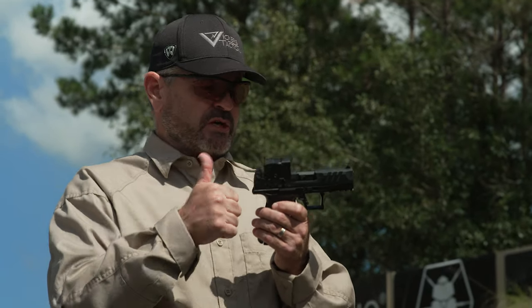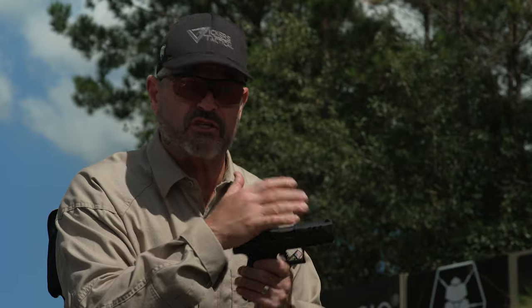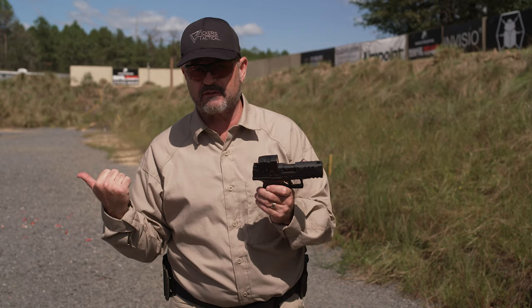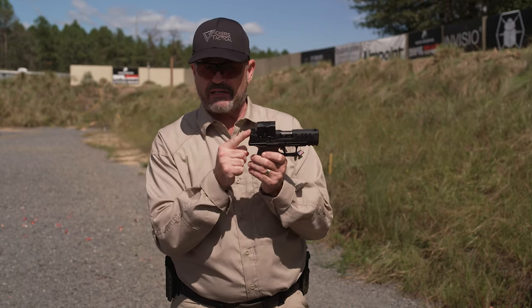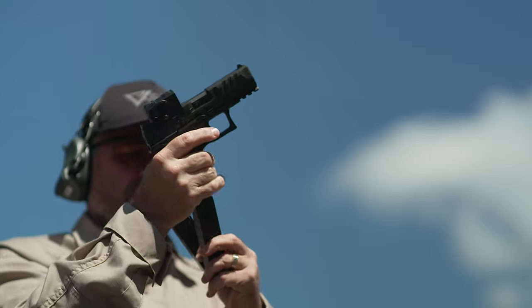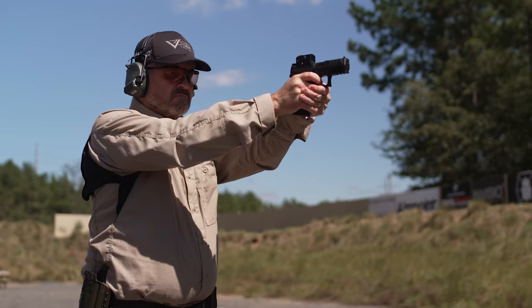Now the red dot has fallen off the gun and you've got to go back to irons. Understand that there are pistols out there that have a front sight only — because when you took the mounting plate or cover plate off, you lost your iron sight. There are also iron sights behind the optic, and iron sights in front of the optic — meaning a rear sight behind the optic or a rear sight in front of the optic. You need to be aware of all that.